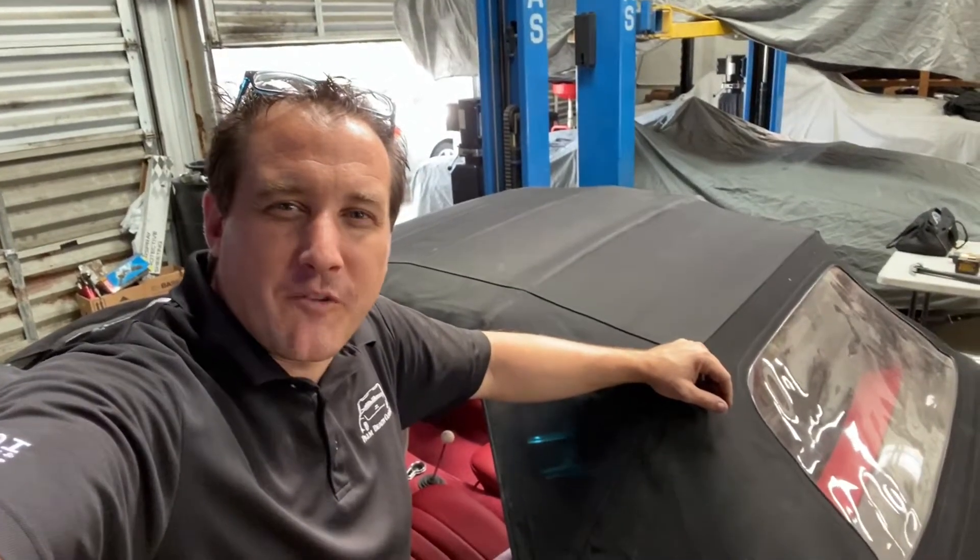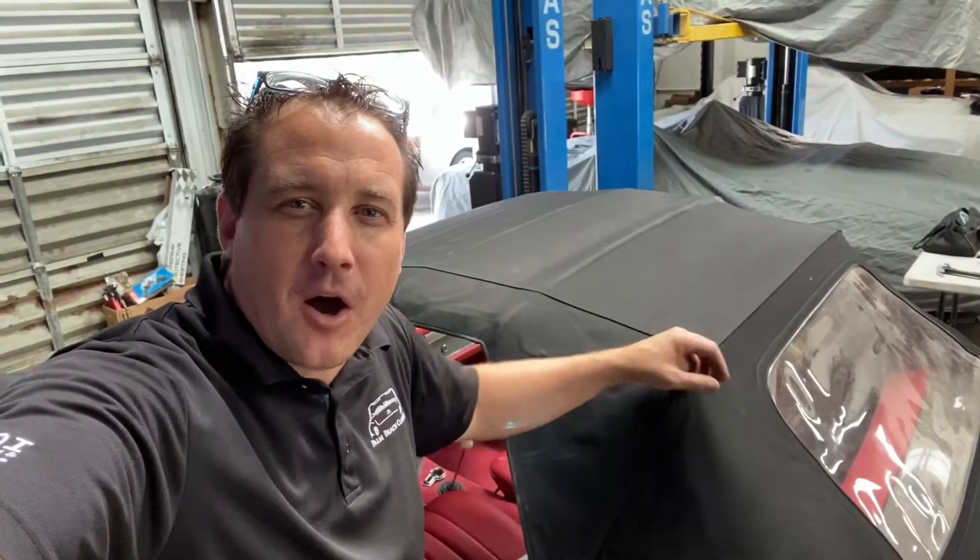Another video on how to with Palm Beach Classics. Today we're going to show you how to remove the soft top on this beautiful 1967 230 SL.